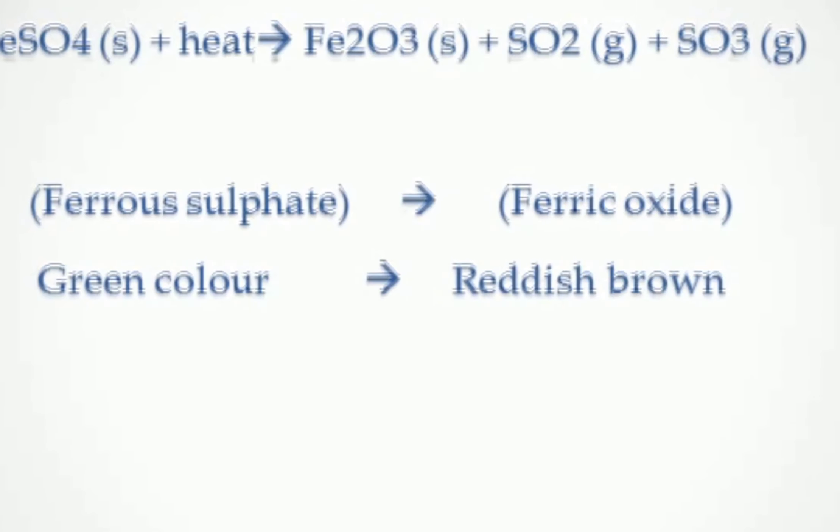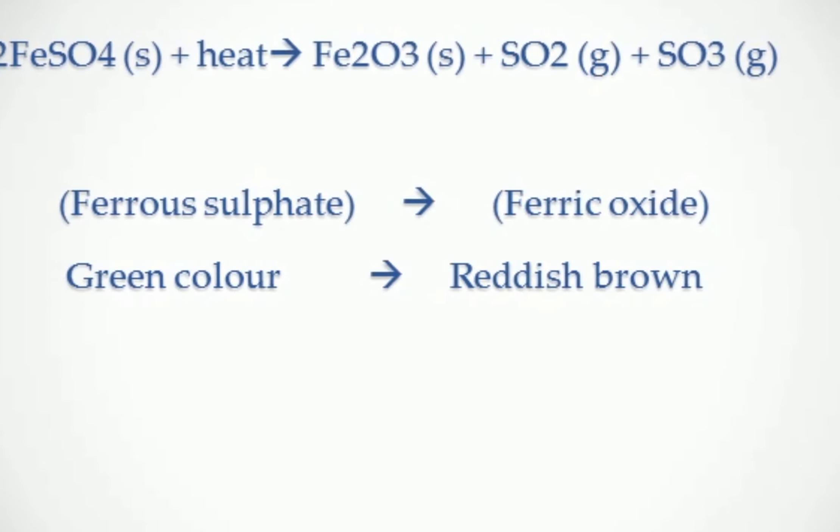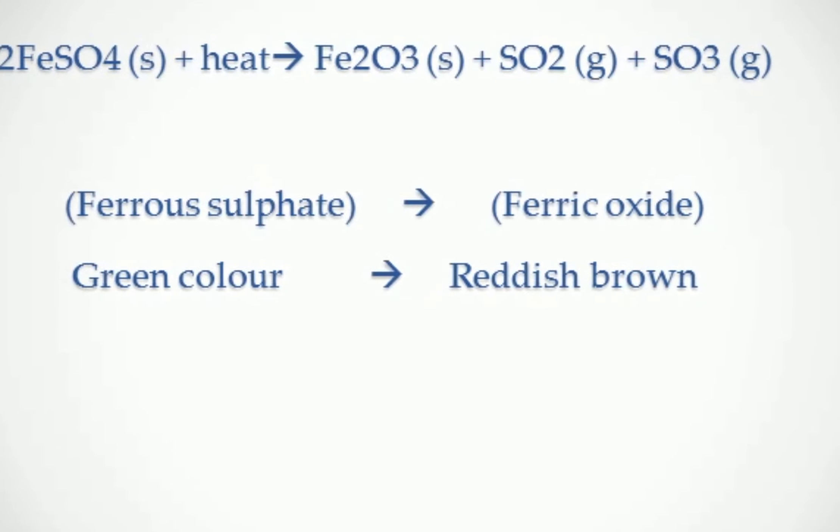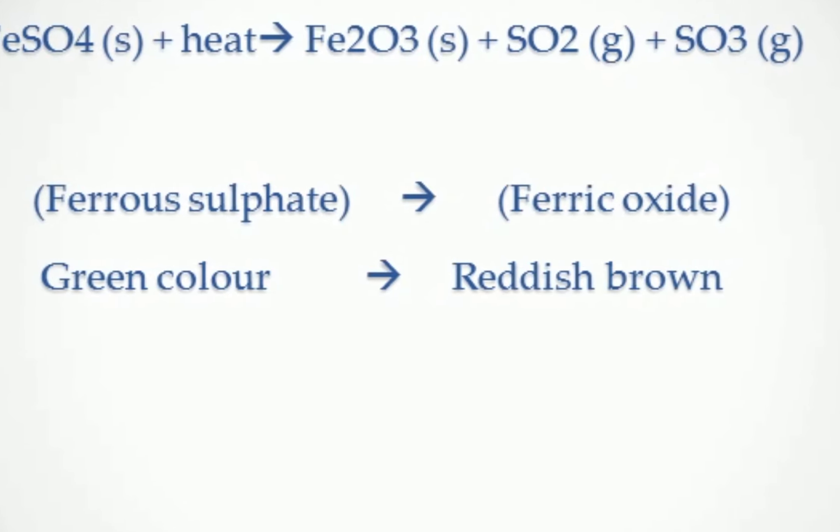Green colored ferrous sulphate, when heated, gives reddish brown ferric oxide plus sulphur dioxide plus sulphur trioxide.